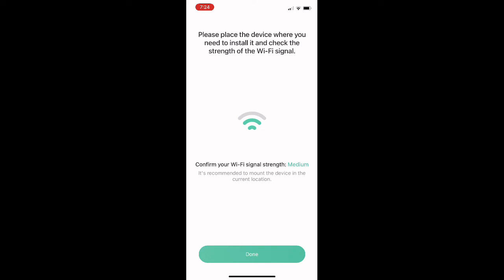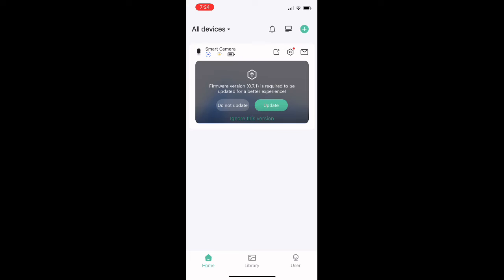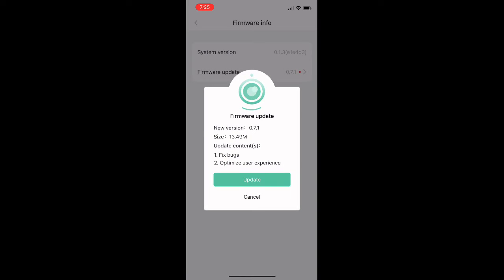You can then access the camera from anywhere through your home Wi-Fi. You can sign up for the premium cloud service they offer or do the 30-day trial. If prompted, you'll also want to do the firmware update.